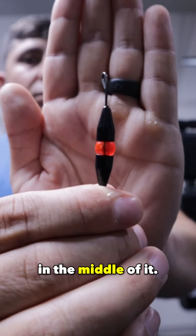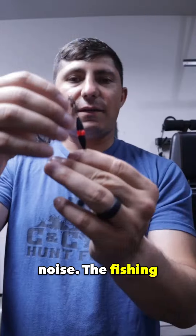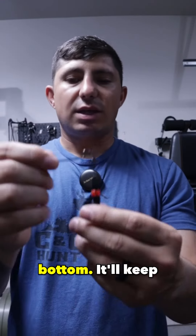What you're looking for is two bullet weights with a bead in the middle. This is going to make you way more effective — it makes that noise, and it will allow you better contact with the lake bottom.